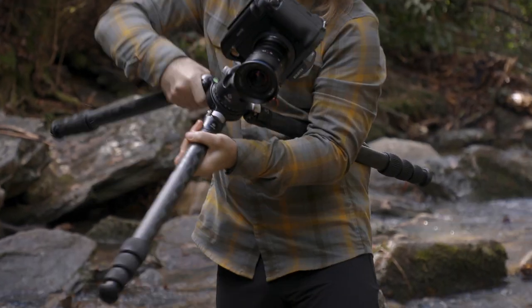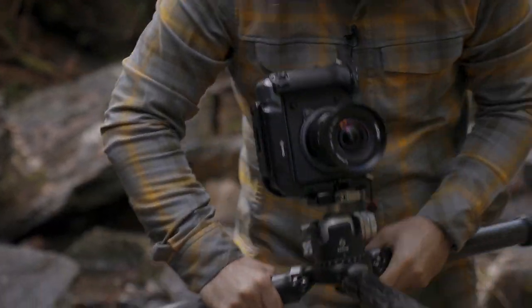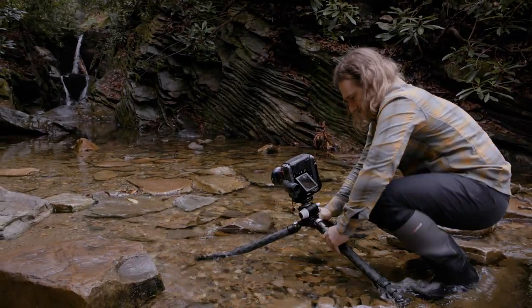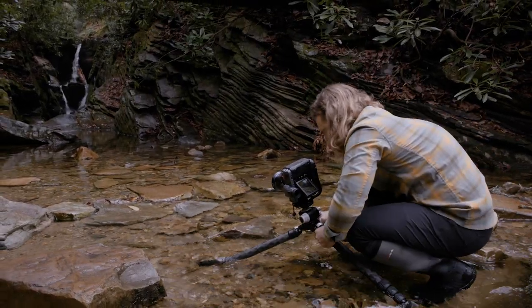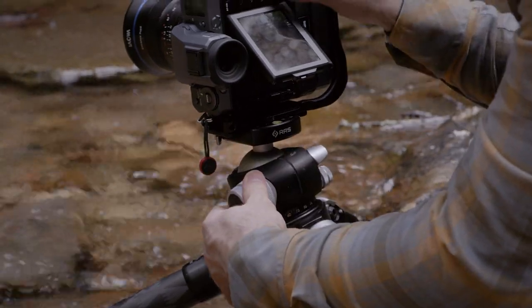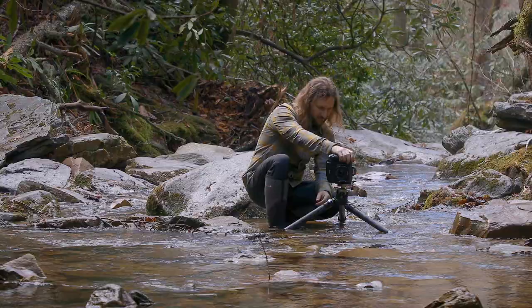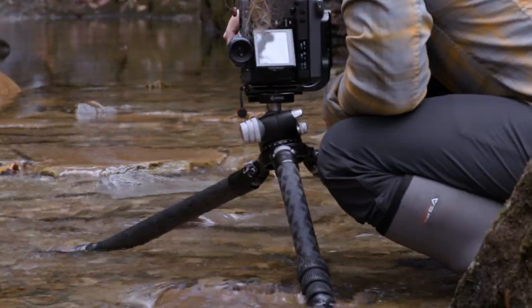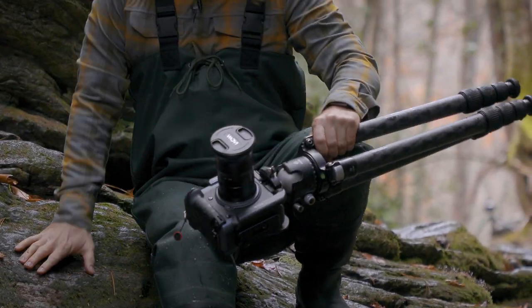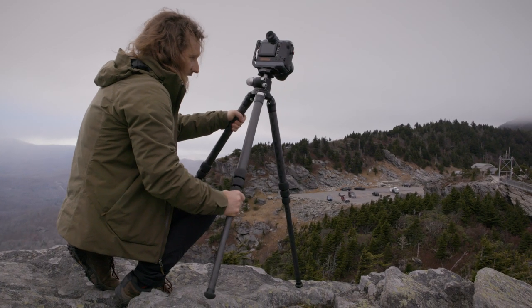One of the key things I look for in a tripod is that the legs articulate or extend all the way so that you can get the tripod as close to the ground as possible, but it also gives you the opportunity to tweak the angle of the legs. Sometimes you can even have one leg straight, one leg fully articulated, and one sort of halfway in between. Now it may look like a funny setup, but sometimes this is the only way to find stability, especially when you're climbing around on different rocks or you have a grade on a mountain that's really rough.